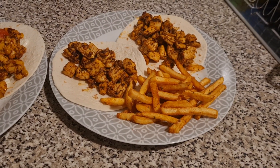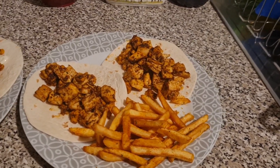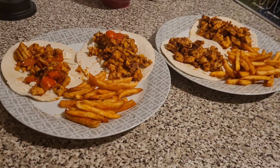Here are our fajitas all dished up. This one is Liam's with his portion of chips and his chipotle seasoning, and this one is mine. I've also put some mayo on my wraps. I've also got some leftover for lunch tomorrow as well. So that is our dinner tonight.